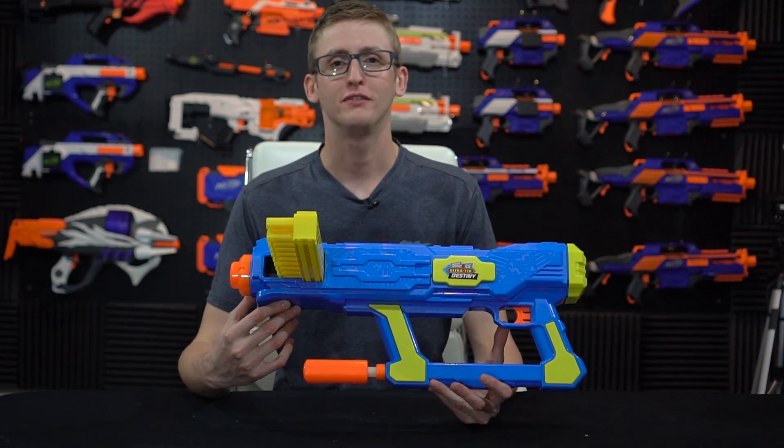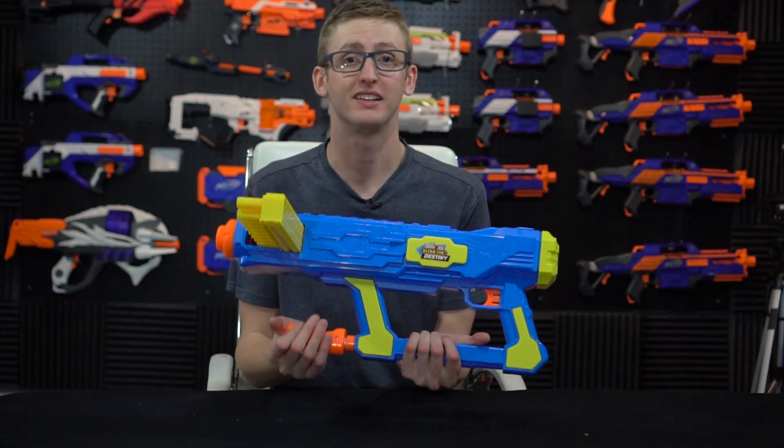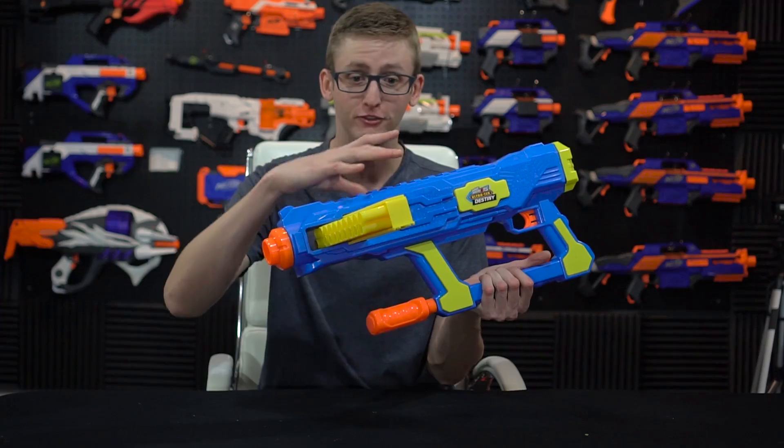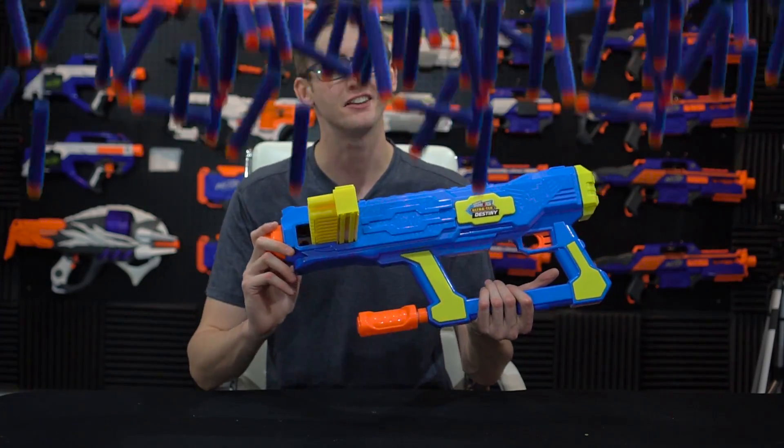What up, bros? I'm Frank. This is a video review of the Air Warriors Destiny. This is an air-powered pump blaster, kind of like a MagStrike — 20-round clip, fully automatic, super fun blaster. Let's get into the review.